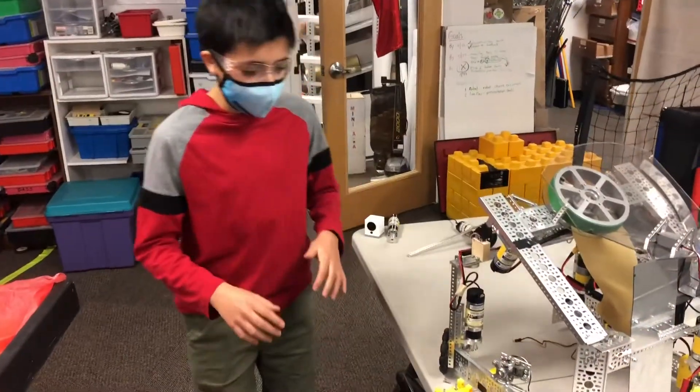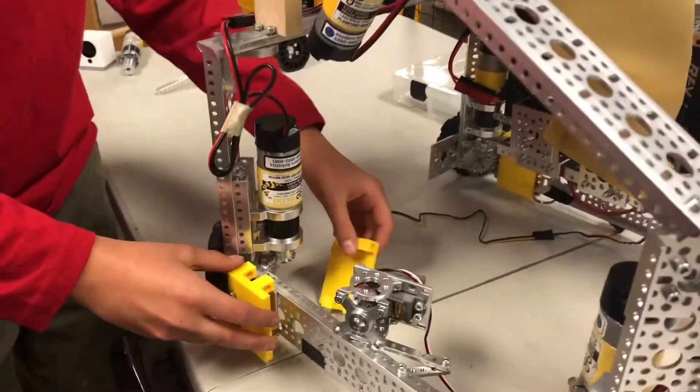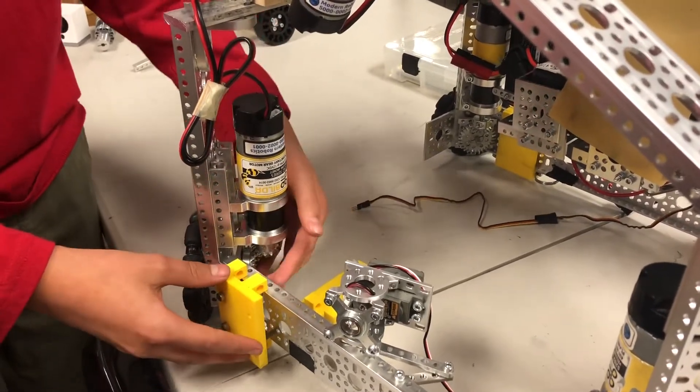To allow for faster access to replace a modular component, connection clamps were needed to join Go Build-Up pieces, such as low U-beams and flat bars, without multiple nuts and bolts.